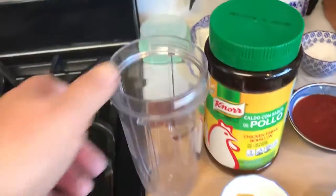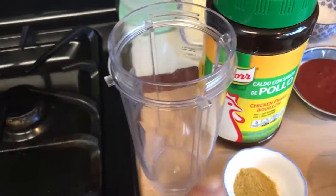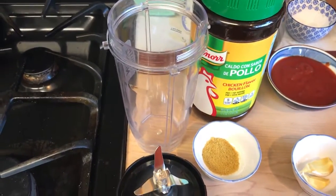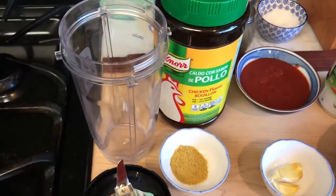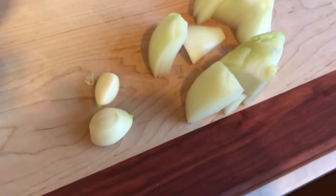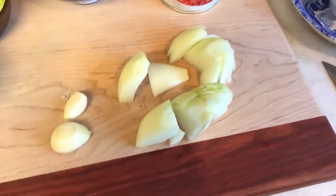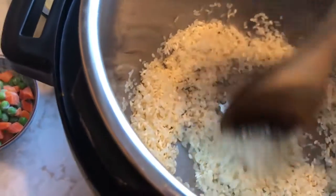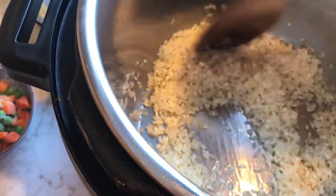I've got my Ninja blender — this particular one doesn't have markings on the side, so this is what I use for stuff that needs to be blended with garlic. I just realized I didn't peel the garlic, so I'm going to do that and come back. That was just the time it took to peel two cloves of garlic and chop them up a bit. I can already hear the rice starting to toast, so I need to keep stirring it — don't let it sit too long.